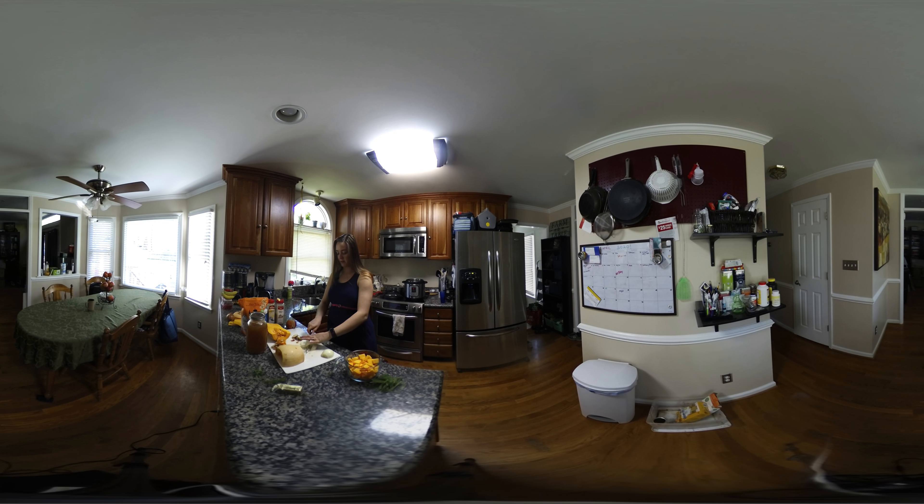I'm dicing the onion up pretty small because we want it to melt into the risotto and give it that onion flavor without big mouthfuls of onion. Just cut it in half, lay the flat side down, cut lengthways, then across. I'm going to move it into the pot and turn the Instant Pot on to sauté mode to get it cooking.